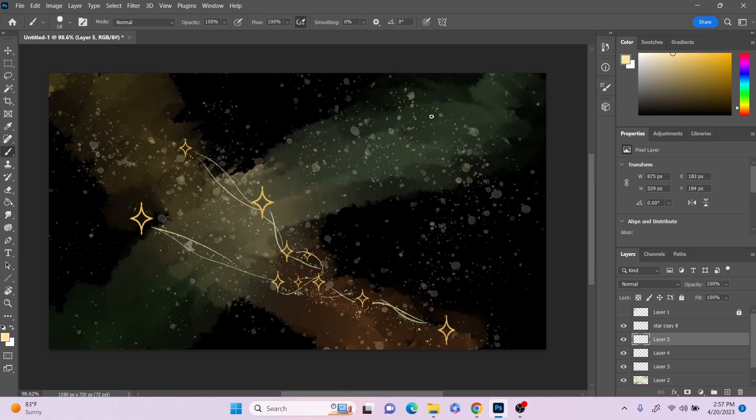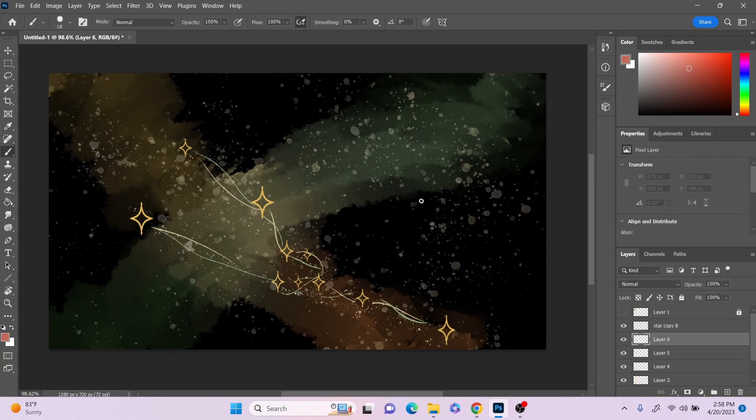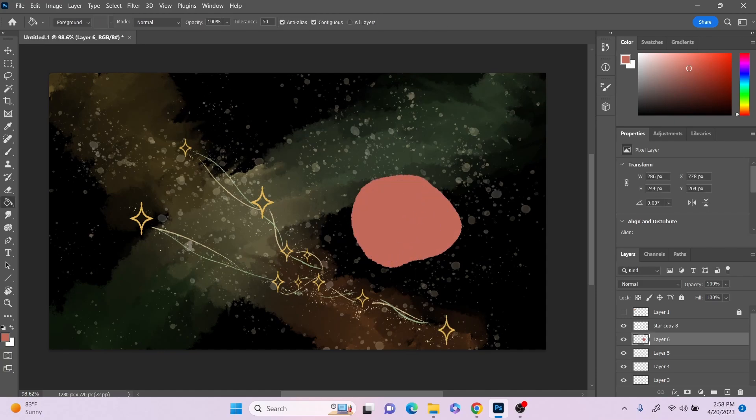The flower for Taurus is the poppy, so I'm going to use this color and make some poppies. I'm thinking one right here, and then maybe the bud of one right here — the flower buds look kind of interesting.